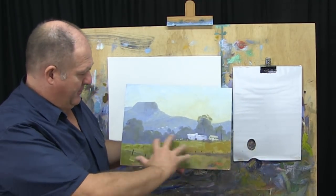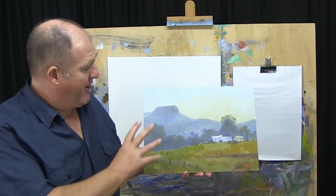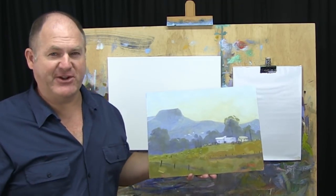This one I did of a farmhouse on a hill and it's got mountain scenery in the background. This is a very well-known landmark on the Sunshine Coast.